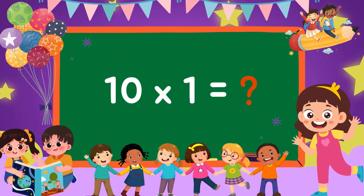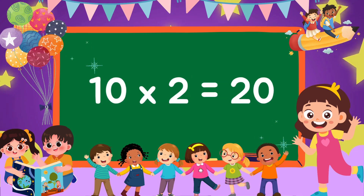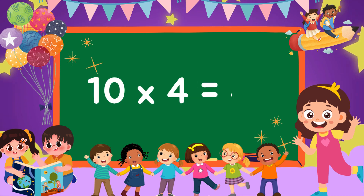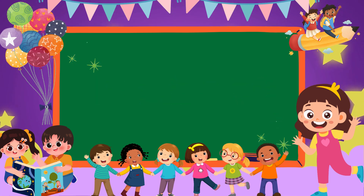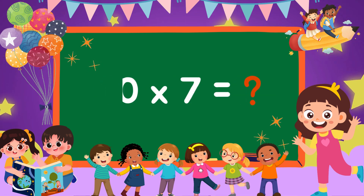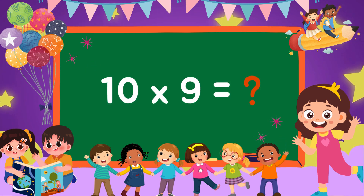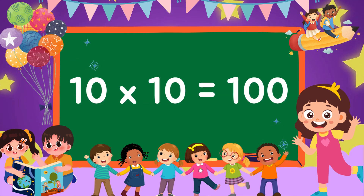10-1s are 10, 10-2s are 20, 10-3s are 30, 10-4s are 40, 10-5s are 50, 10-6s are 60, 10-7s are 70, 10-8s are 80, 10-9s are 90, 10-10s are 100.